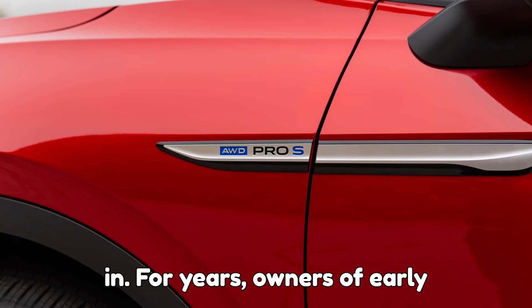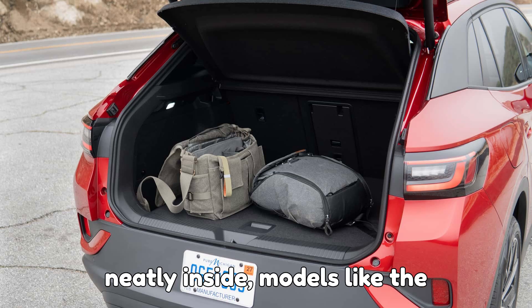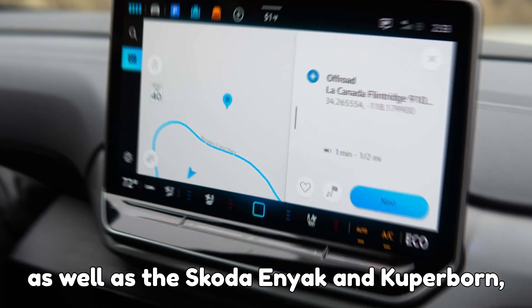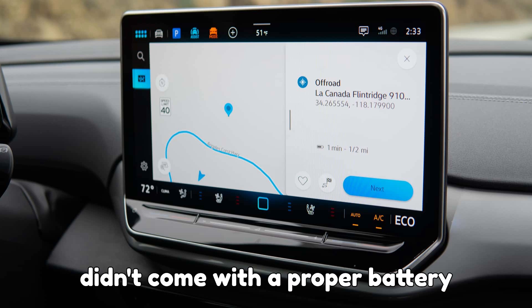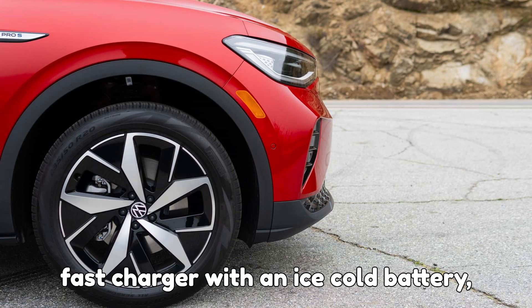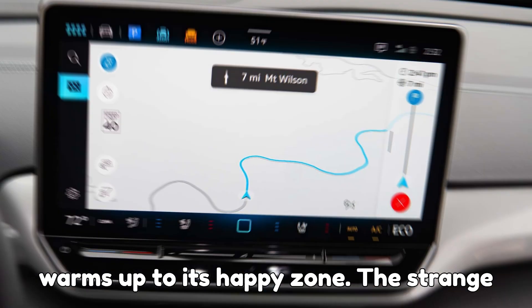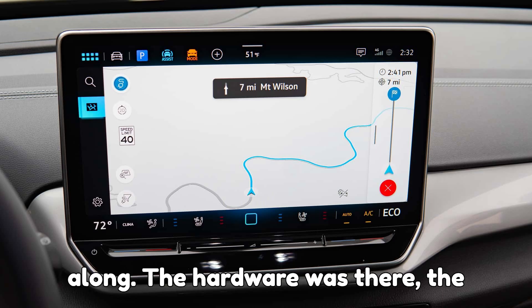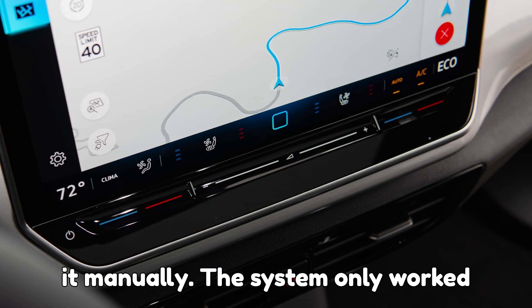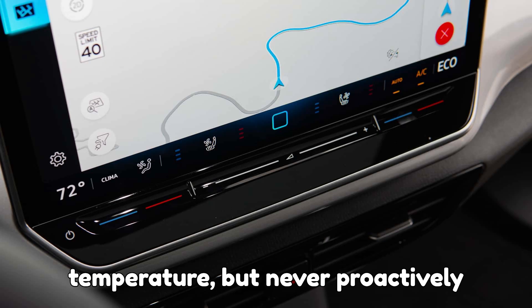For years, owners of early Volkswagen MEB-based EVs have been facing a frustrating limitation. Despite having all the right hardware tucked neatly inside, models like the Volkswagen ID.3, ID.4, and ID. Buzz, as well as the Skoda Enyaq and Cupra Born, didn't come with a proper battery preconditioning system. That means when winter hits and you roll up to a DC fast charger with an ice-cold battery, your EV takes ages to charge because the system restricts power until the battery warms up. The strange part? These cars were capable of it all along. The hardware was there — the heater and coolant pumps were there — but the software didn't let drivers activate it manually. The system only worked passively, maintaining a minimum temperature, but never proactively preheating before charging.